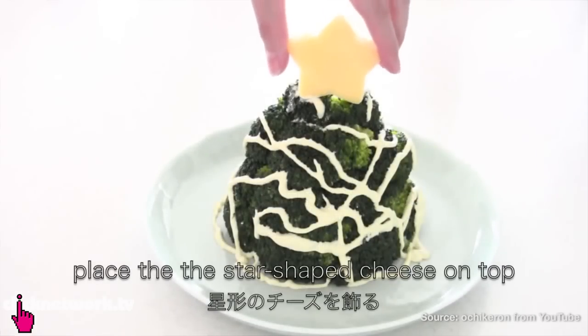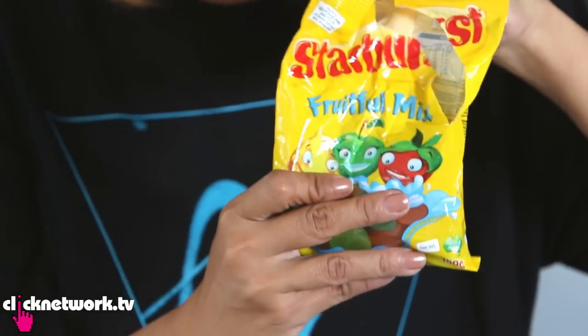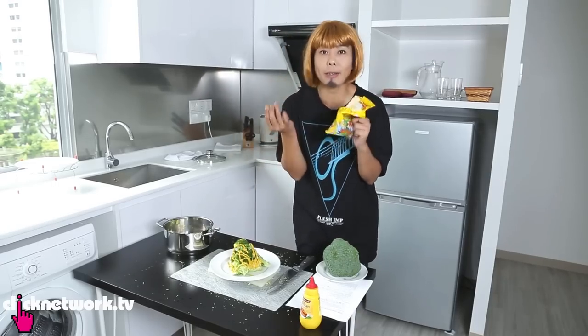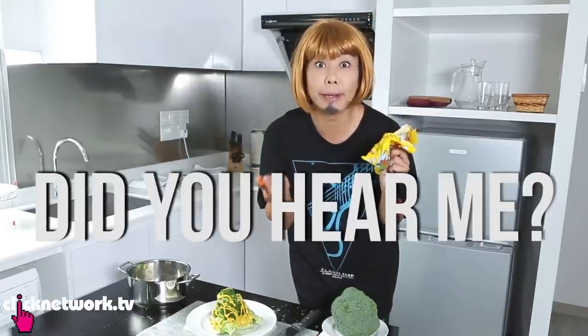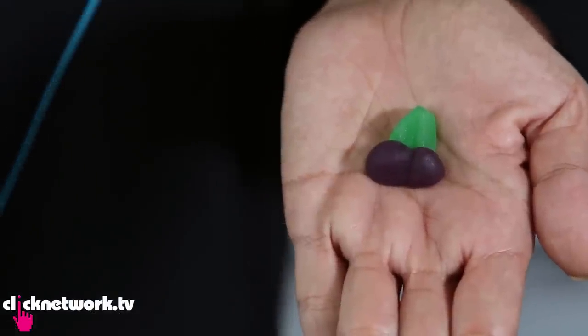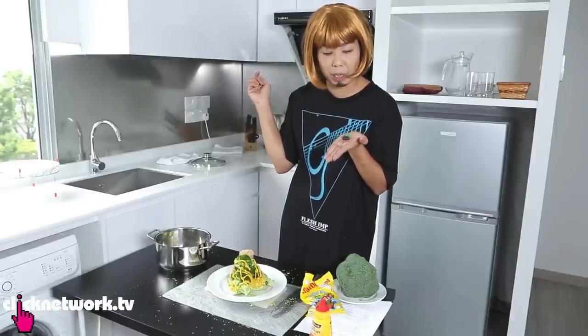Next we have to top it up with a star. I've got a pack of Starbursts — it's a yummy fruitful mix, and you know fruits are healthy, much better choice than cheese. To make this kawaii, I'm going to choose this one. Actually it looks kind of like a short stumpy penis, kind of like my brother Don's.